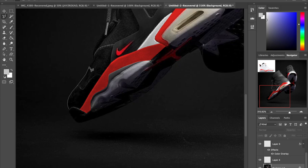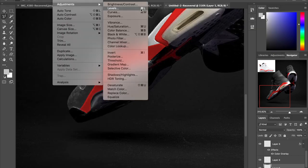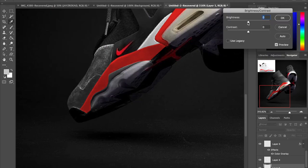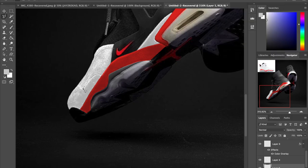I'm basically going to lasso the entire upper so we can change the color of it. Originally I lassoed the entire upper, but the toe box — because it's so dark — it just didn't translate to white as well. So I needed to do the toe box separately because it was going to take a different way to change the color of it.